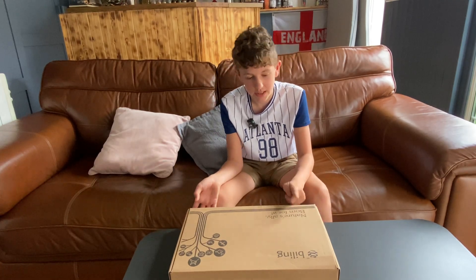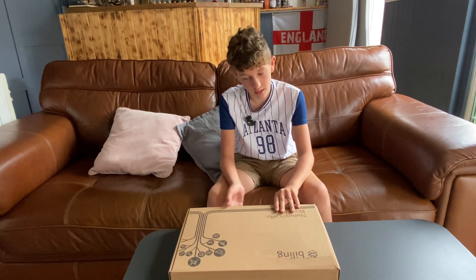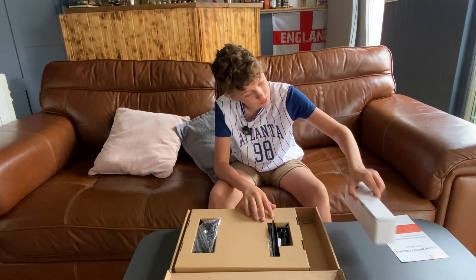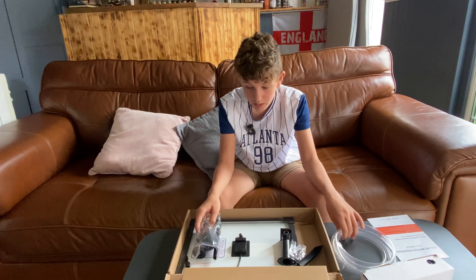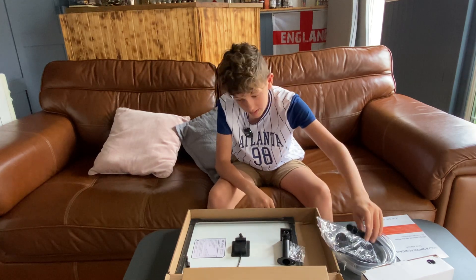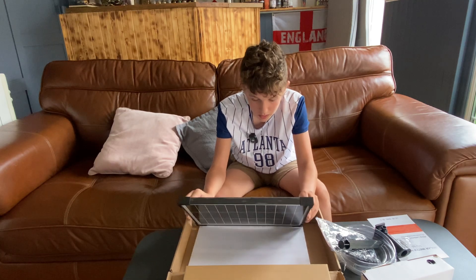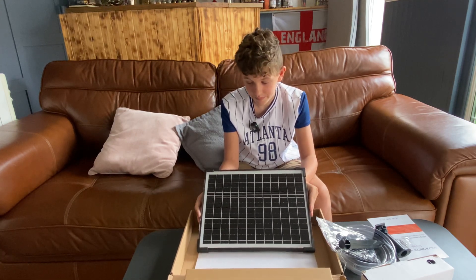Time to unbox. This is a Billing 20 watt solar fountain. We've got the manual here — I'll just put that to the side, we'll read that in a bit. Some sort of box, we'll have a look what's in there. Wow, that's quite a big difference between the size of that solar panel and the one that your mum's currently using.